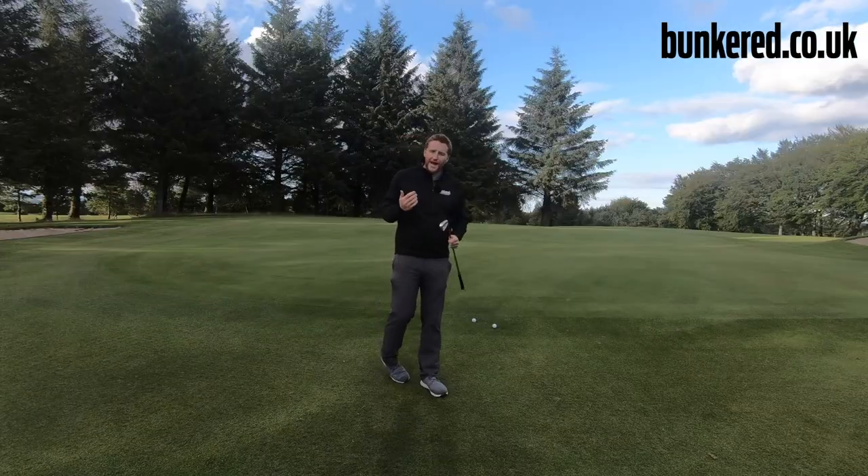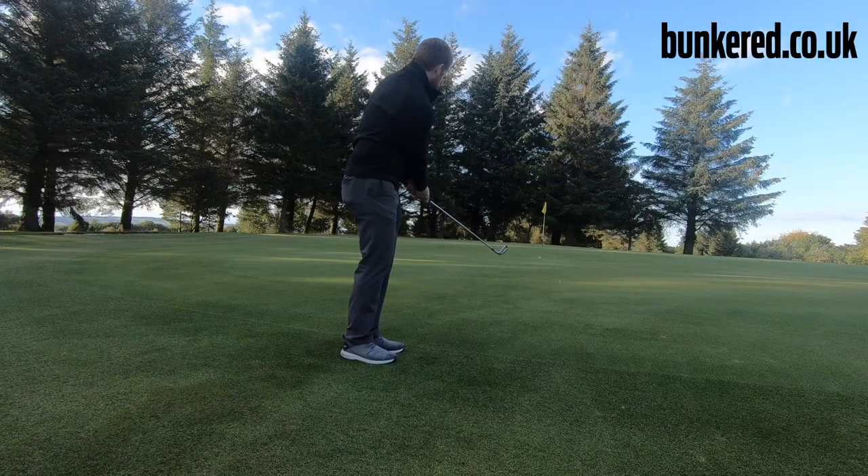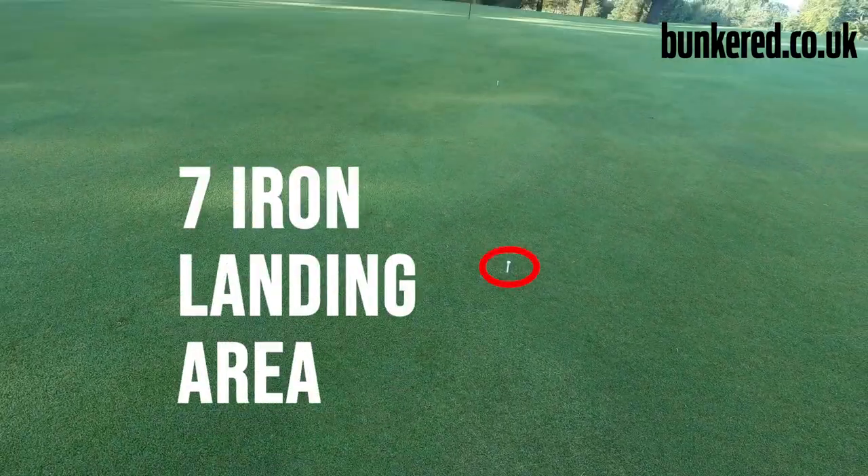Now you know how far your 8 iron is going to go, you can maybe play the shot with a 7 iron — same thing, just hit two or three shots, see where the ball lands and how far it rolls out. When you're out on the course it just gives you another club to play that shot with.